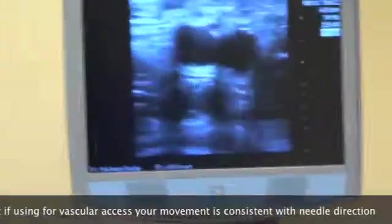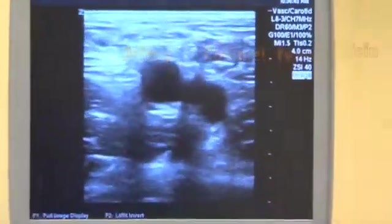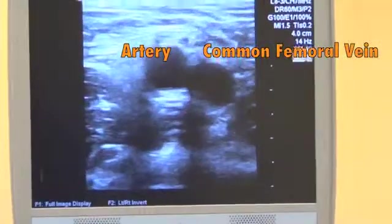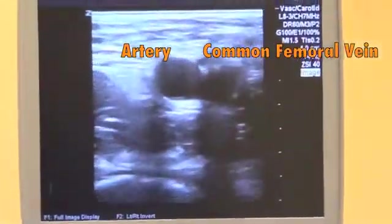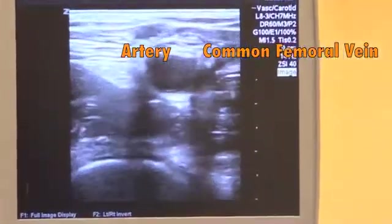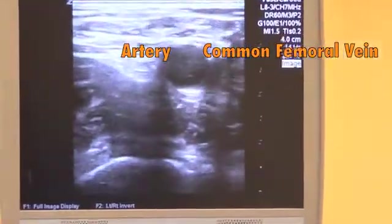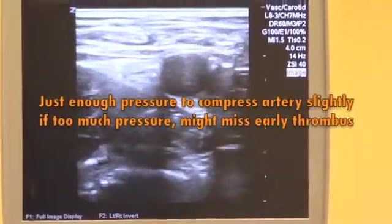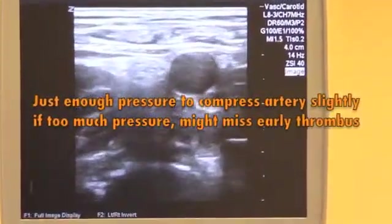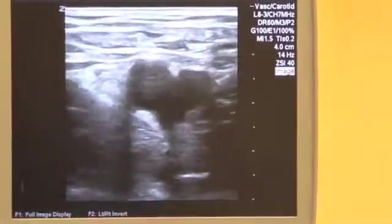Our first view here is going to be the common femoral view. You can see the artery and vein bundle pretty well. We'll go ahead and compress here — apply even pressure perpendicular to the vessel. You can see that the vein is compressing fully. It's really important to apply even pressure, not too much, not too little.